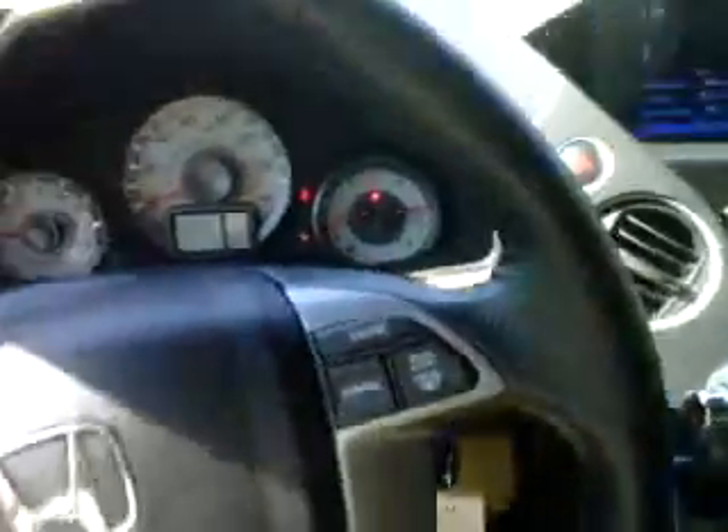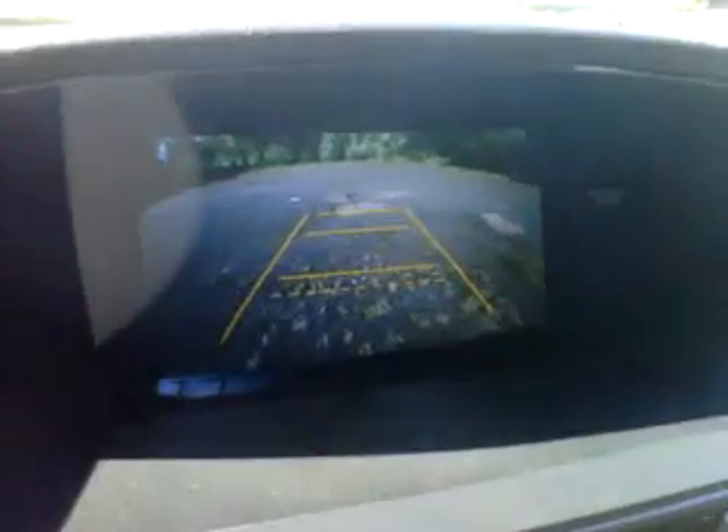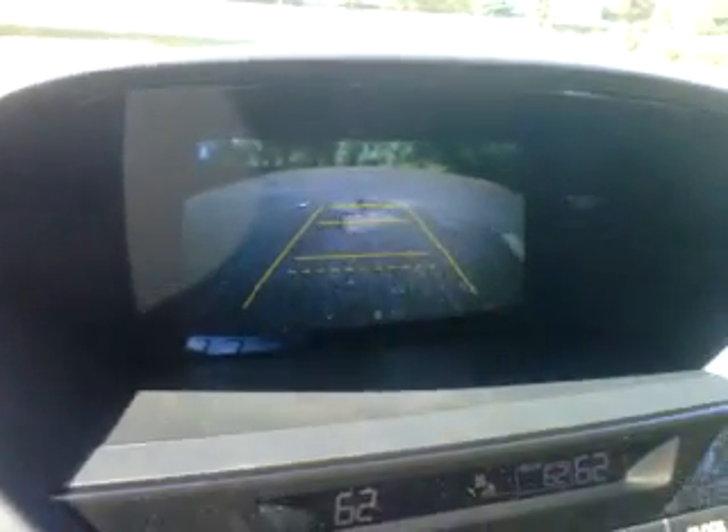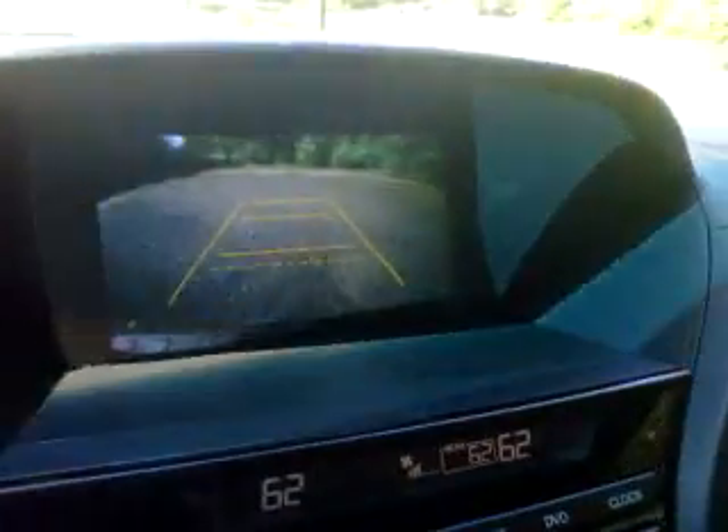Here's the power tailgate feature — let's see how this works. Push this button right here. Now all EXL Pilots, regardless of navigation or not, come with a backup camera. Let's take it for a quick spin. Good thing we've got the AC cranked. There's the backup camera — it could use trajectory lines, but it does have distance markers. The screen is huge — it's an 8-inch screen.